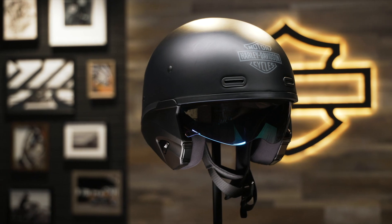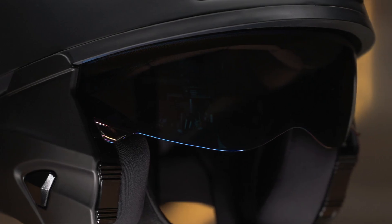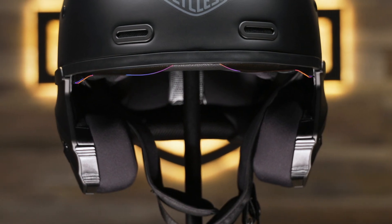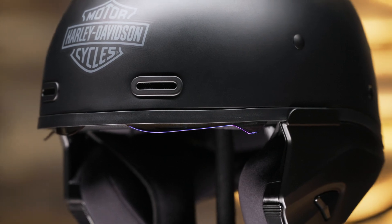Its fiberglass construction features a micro lock buckle retention system, a 95% UV resistant retractable sun shield that is both fog and scratch resistant, and a washable liner. Stay connected and enjoy your road trip playlist with its Boom Audio 20S Bluetooth helmet headset compatibility.